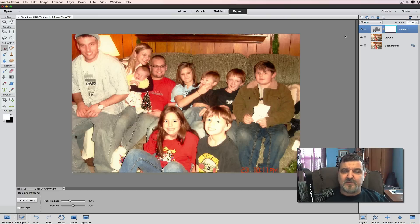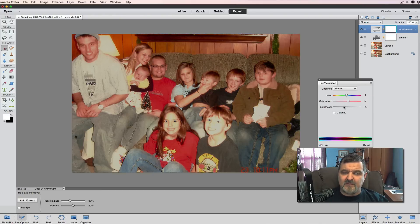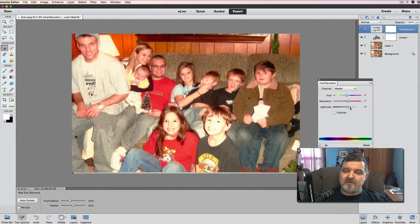The next adjustment layer we're going to use is Hue and Saturation. We'll play with the saturation levels to correct the color a little bit. In old pictures, you always want to bring a little color up. We can also play with the Lightness. There's a rule of thumb with brightness — bring it up just a little bit. When we send prints out, they tend to print darker by nature, so once you get the exposure where you want it, nudge it up a bit more.